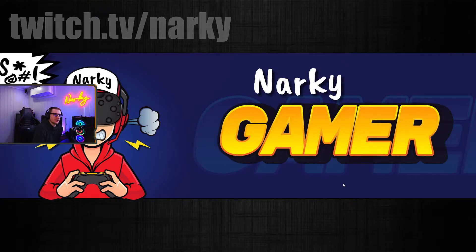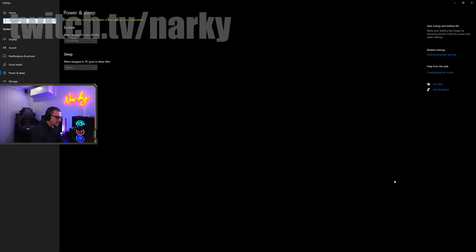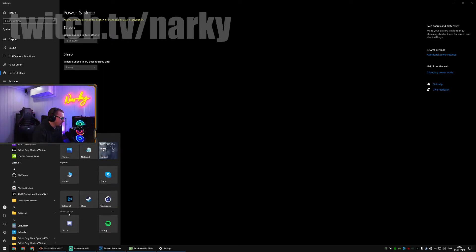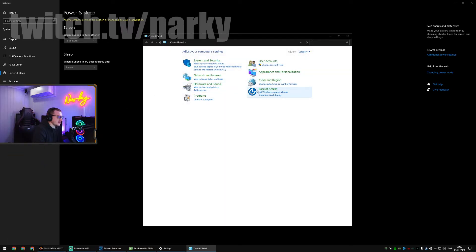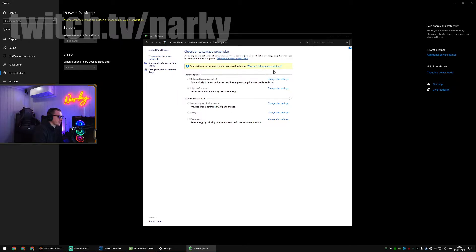So first of all, you want to go to your power settings. Press your Windows key and search for Control Panel. Then search for 'power' in the top right, and change your power saving settings.